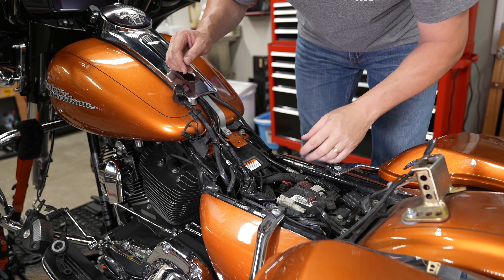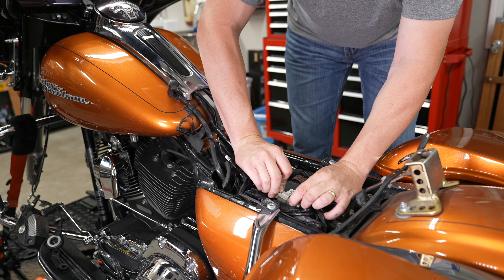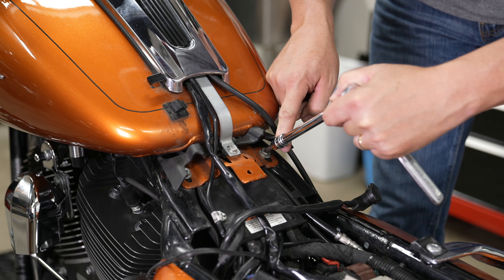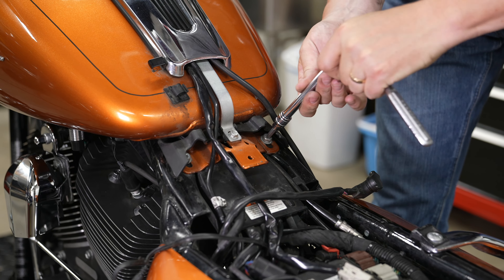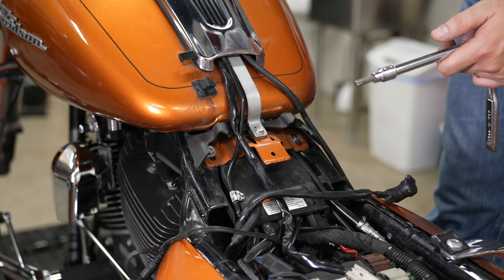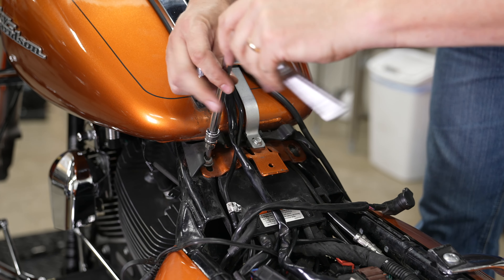Next, he's looking for his gray plug — there's a gray plug underneath the seat there. He's going to go ahead and push that tab, then it pulls right out. On the rear of the tank are two bolts — they're Torx T40 — and he's going to go ahead and back these out. He'll move around to the left side of the tank and back that one out as well. Again, Torx T40.